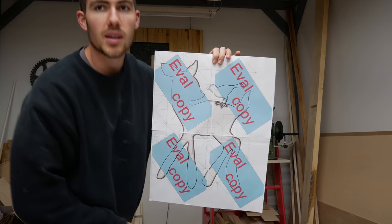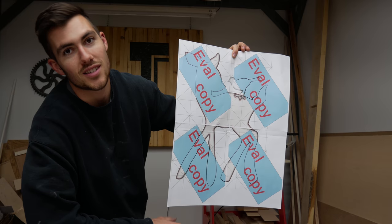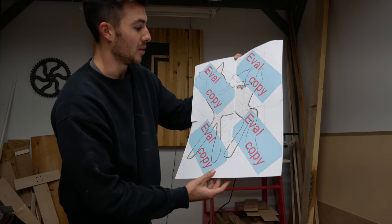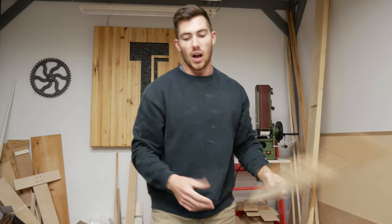Welcome back. Today's project is going to be a quick one — it's also going to be really nice and fun. We're making a gift for a baby shower; it's going to be something people can sign that goes on the wall. It's going to look a little bit like this. For anyone curious about what Matthias's eval coffee program looks like — you pay for it or fill in the blanks. I chose to fill in the blanks. We're going to make it out of pallet wood.